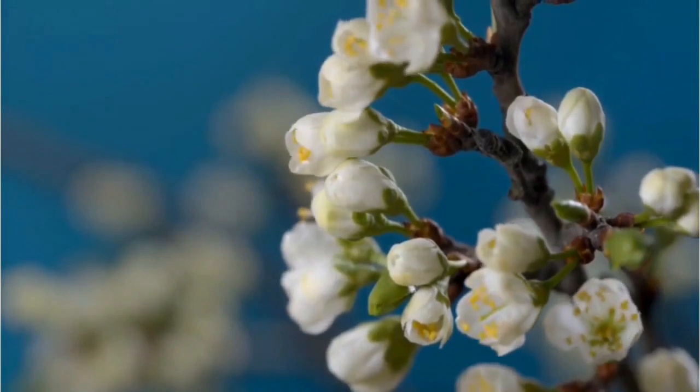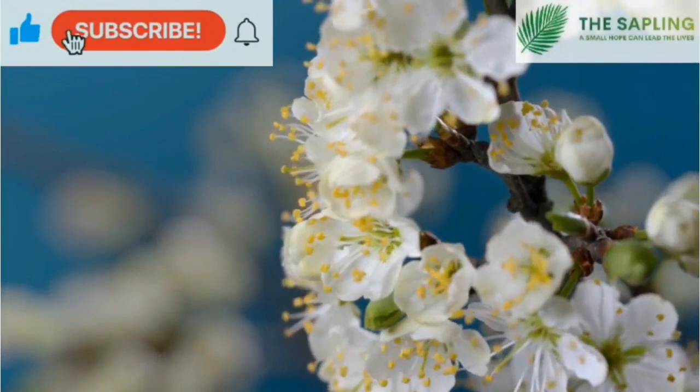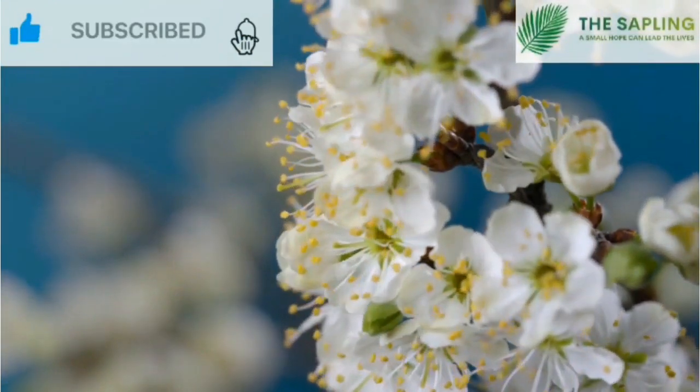If you like this video, please share and subscribe, and don't forget to press the bell icon. Until next time, bye-bye.